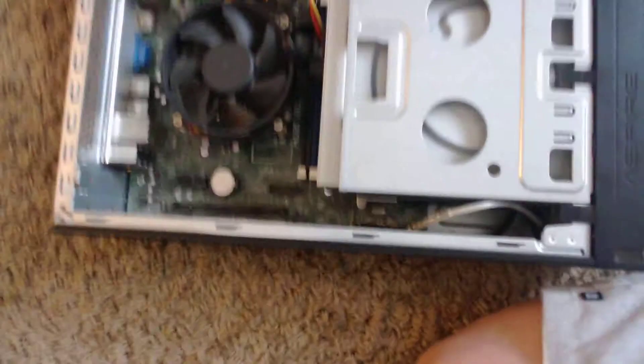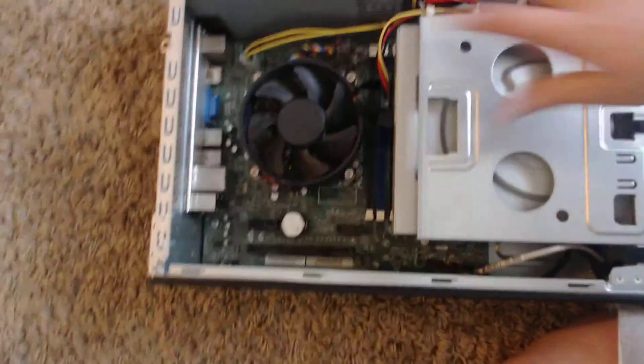This computer has an Intel Core i5; you'll usually find them with an i3. So, what are all these different things? This right here, that I'm touching, is the disk drive.